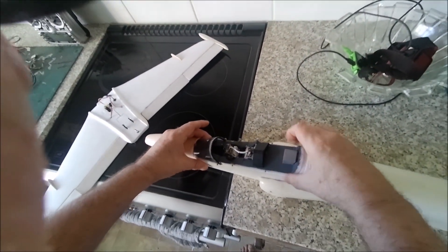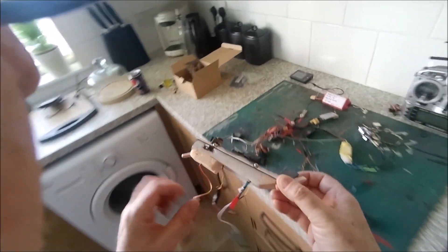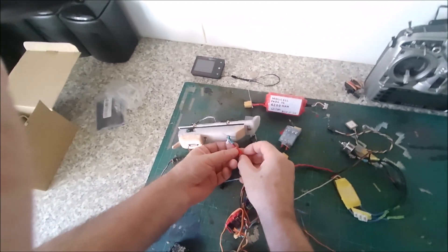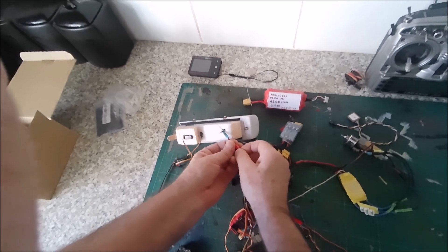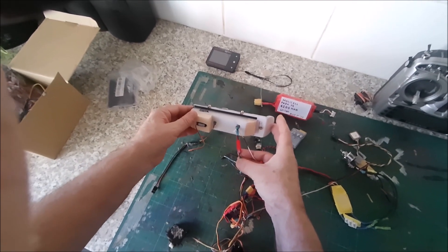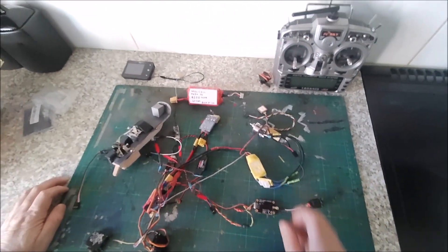Over here we've got the camera power, so this JST goes in here. That's five volts out from the VTX - it's filtered power so you don't get any interference with your video signal. Nice and tight which is useful. Just check red and black - correct. So that's the camera power done and the motors will be plugged in. Let's get the radio turned on.